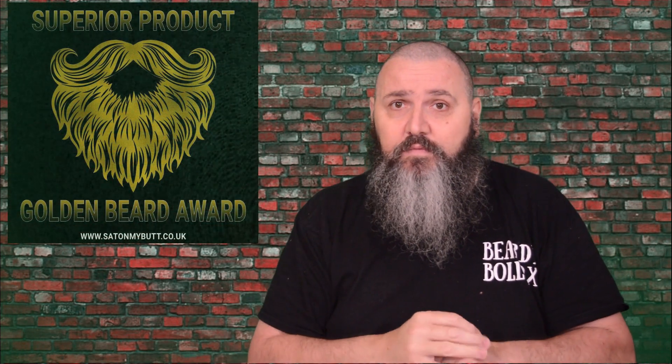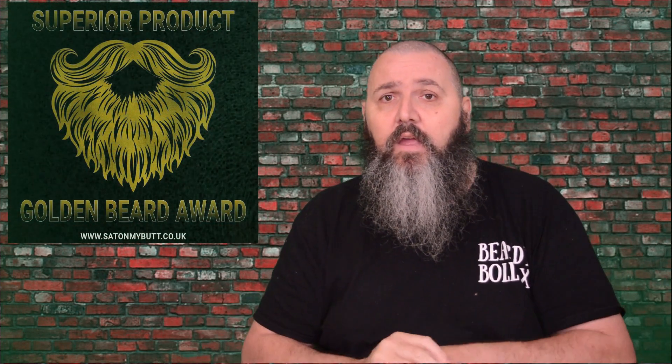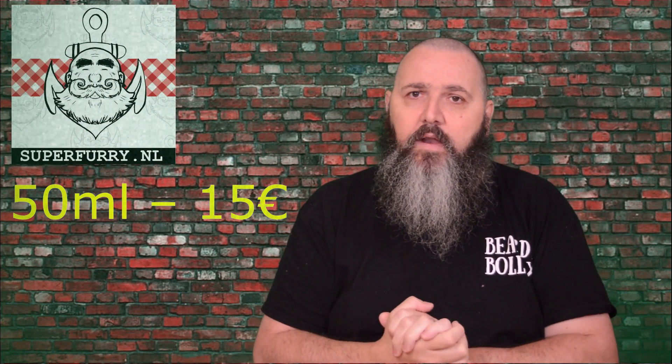This is just another incredible Super Furry product. This brand — if you haven't tried them, I urge you to try them because the products are just incredible and the customer service is amazing. Based in the Netherlands, in Amsterdam, owner Ivan is an absolute beard care genius is what I'm gonna say. Don't forget to like the video, subscribe to the channel, I will see you next time — take care.